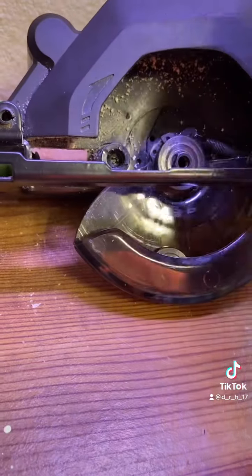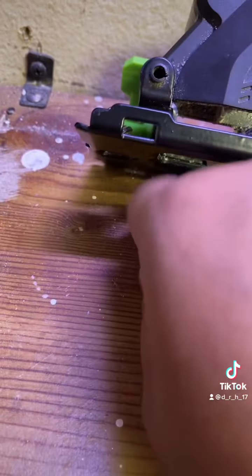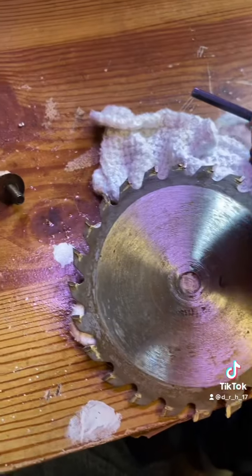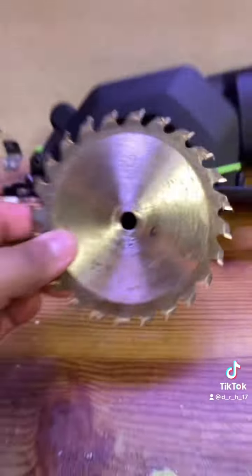Here's the other support blade — this comes in two pieces. This is what locks the two supports right here and basically holds the blade tightly so it doesn't slip. You only take one side off; you don't take both of them off.